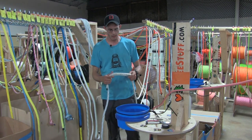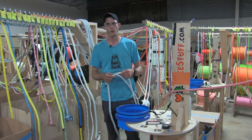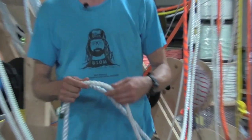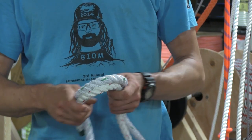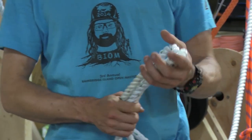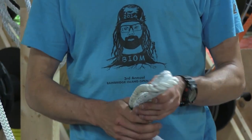At the most basic level you have three-strand rope which comprises of three interwoven strands. There's hard lay and soft lay. Three-strand rope is very traditional, it's very old, it handles abrasion well and it's very stretchy.